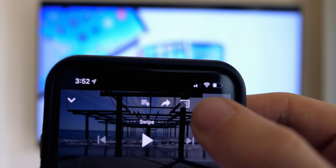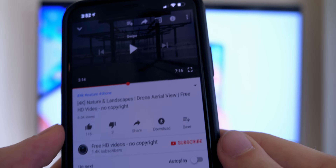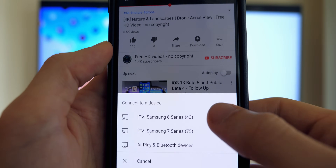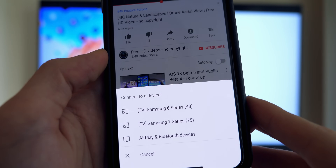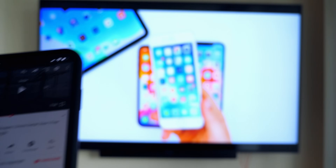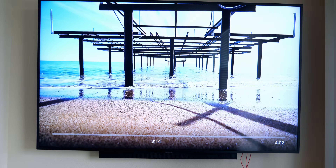Once set up, go into the YouTube application, press the Chromecast icon, and you will see that you can play videos to your TV wirelessly from your iPhone. Chromecast works for many other applications as well, including Twitch, Hulu, and Netflix, so it's definitely a really good option if you don't want to buy a new Apple TV or a whole new TV that supports AirPlay.